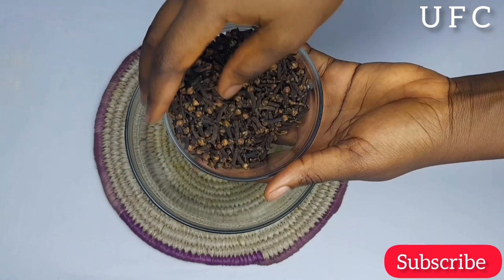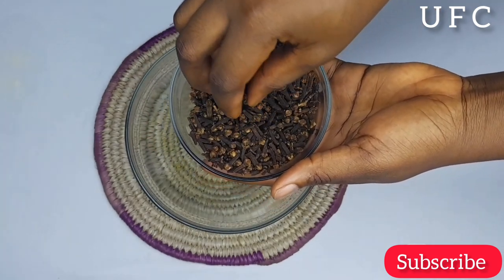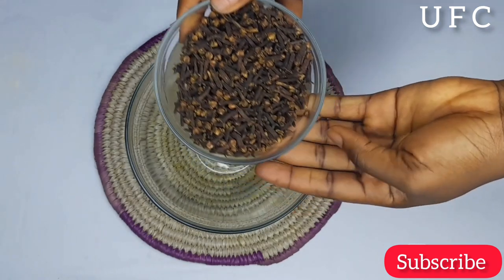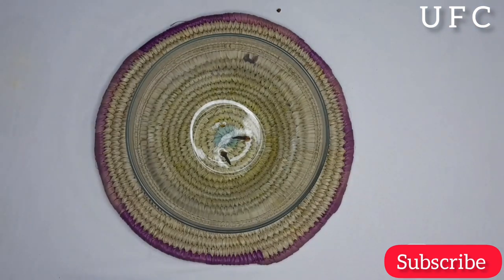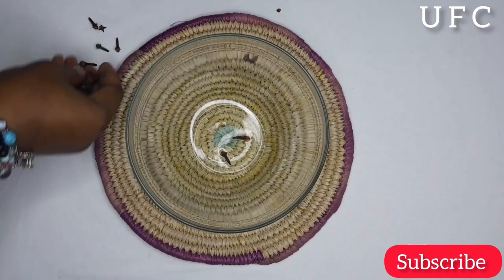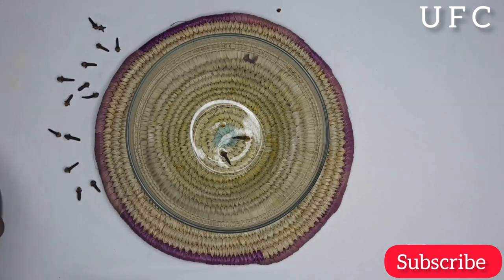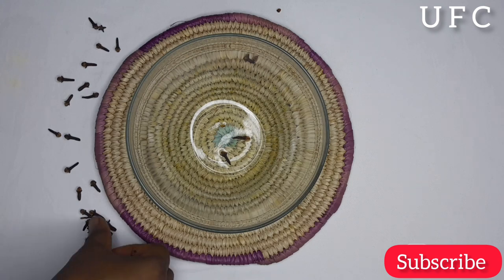Our major ingredient for today will be cloves. Cloves are dried flowers of the clove tree, used as aromatic spice in many recipes. They are also a source of clove oil, and they also serve as a spice in zobo drink, that drink popularly known as zobo in Nigeria. The main active compound in cloves is a chemical known as eugenol, which has antimicrobial, antiseptic, and anti-inflammatory properties.